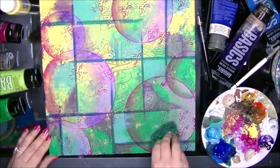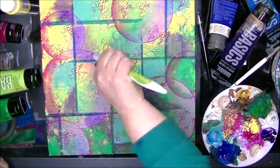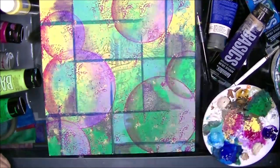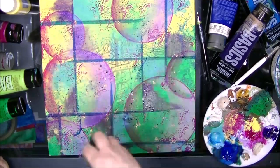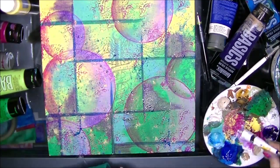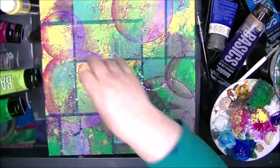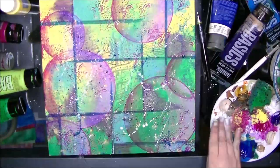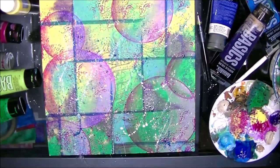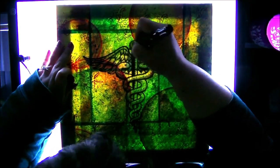But for me, it's extremely freeing and one of my favorite things to do. I really do love creating it. I really wish that it was more popular as far as sales go, but it is what it is. For me, I create it for myself. Abstract is something that I do for me.